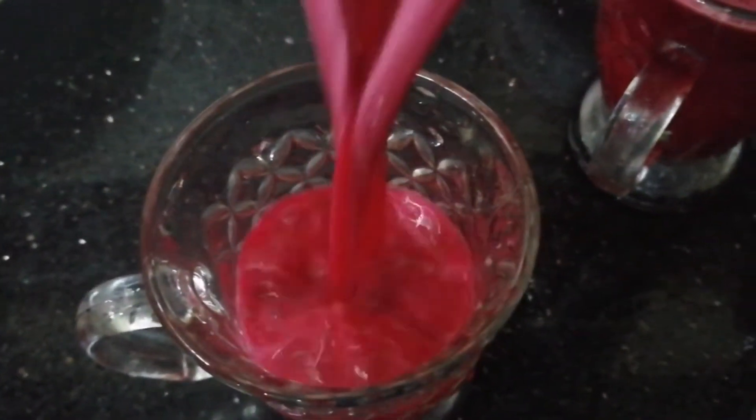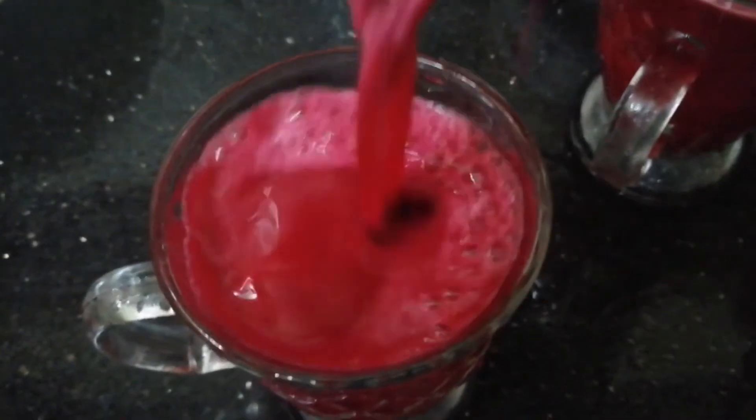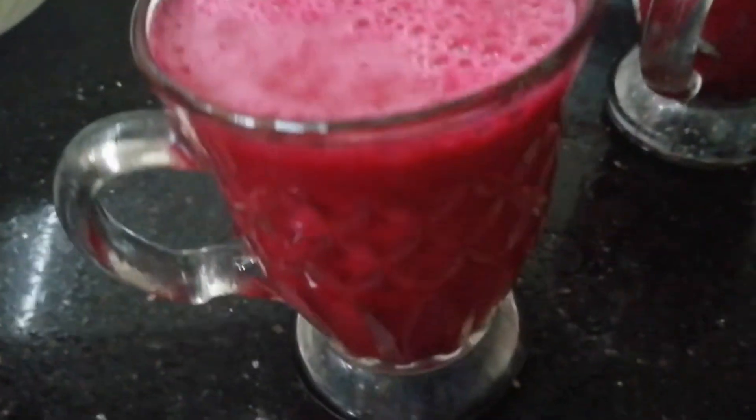Hello Friends! Welcome back on our channel! This is a very colorful and very edible drink. This is a dish that is made of beetroot as well.